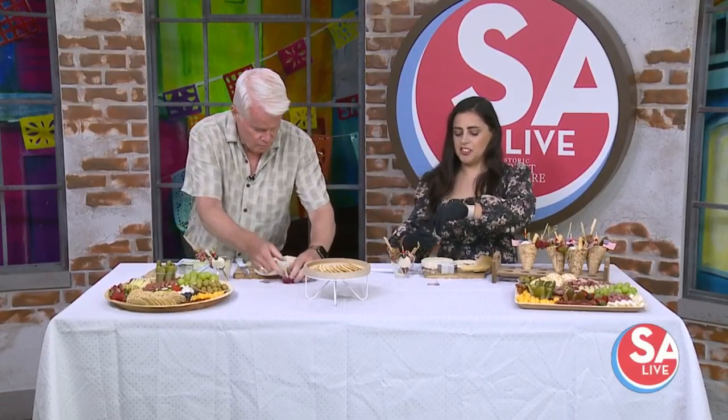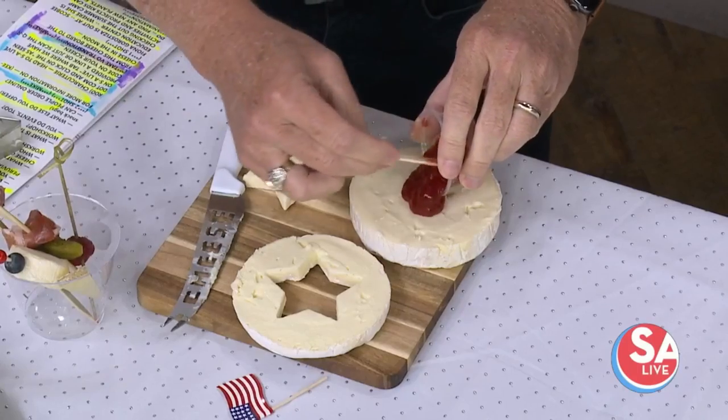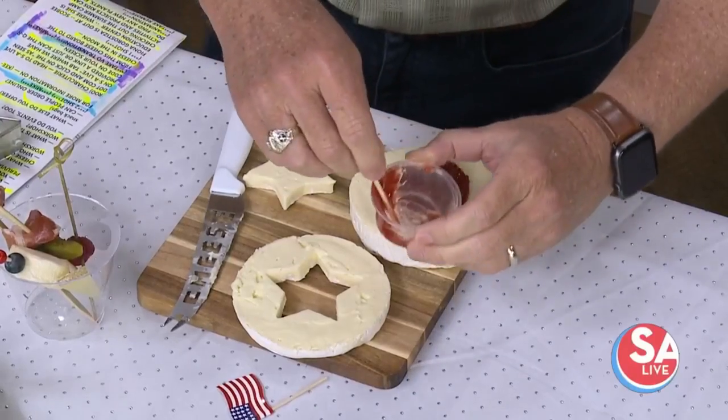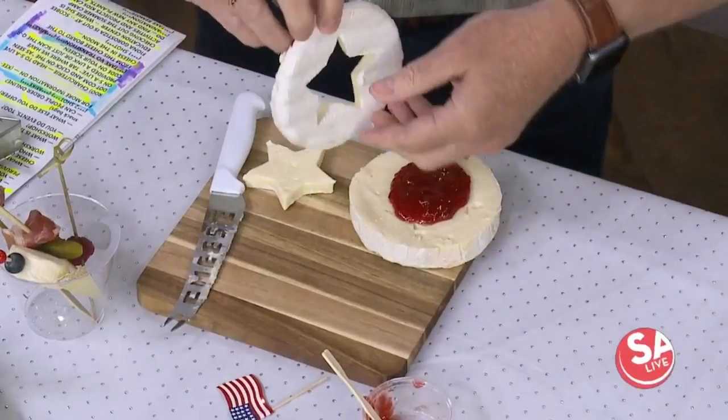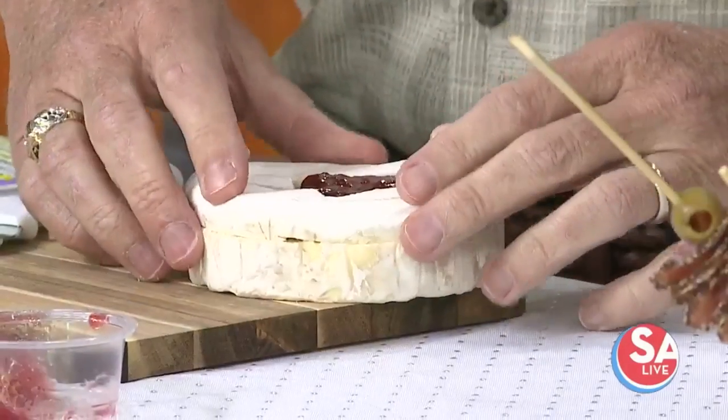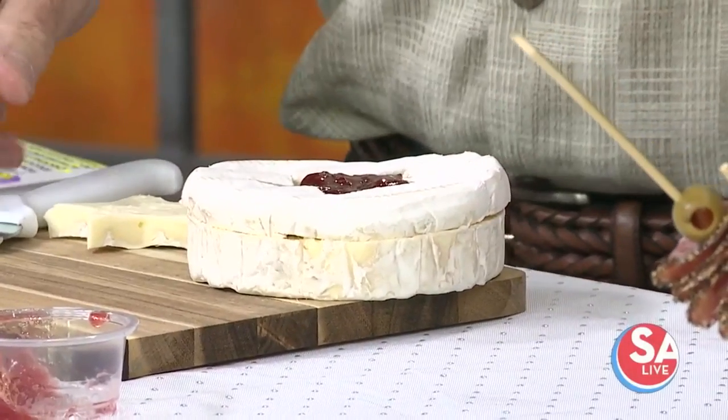Before we put the top back on, we're going to pour our jam. I have a strawberry jam because it's red and it'll look pretty for Fourth of July — right there in the middle. Then you stick your top back on. And voila — look at that!